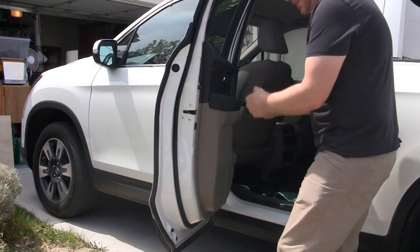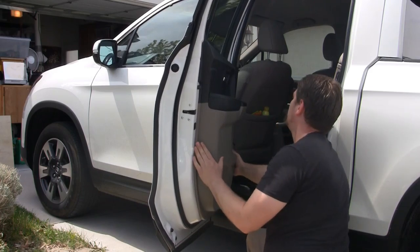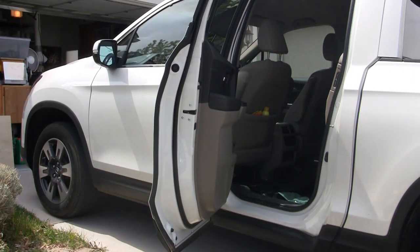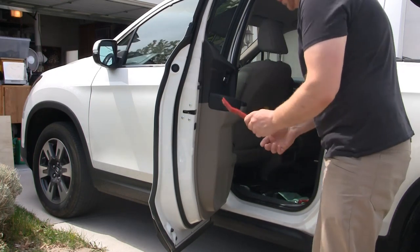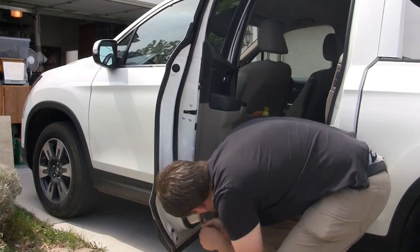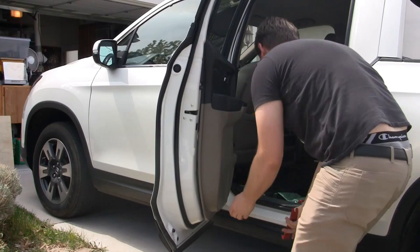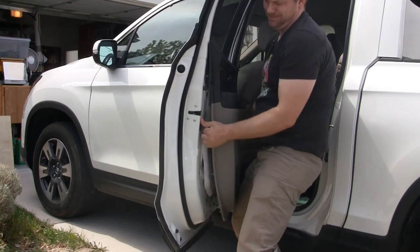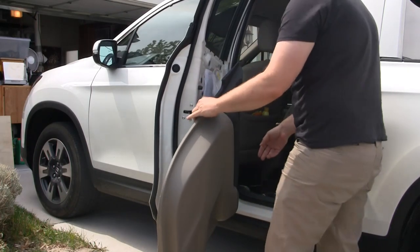So the door panel will pop off — it has a bunch of clips — and then you'll lift it out. So you just go in here and grab it. I'm going to add two more tools to our list: these panel pullers here. You've just got to be real gentle and be patient. These panel pulling tools are worth their weight in gold, guys. That should be it — just be able to lift her out, just like that. And you can let it kind of just chill like that.